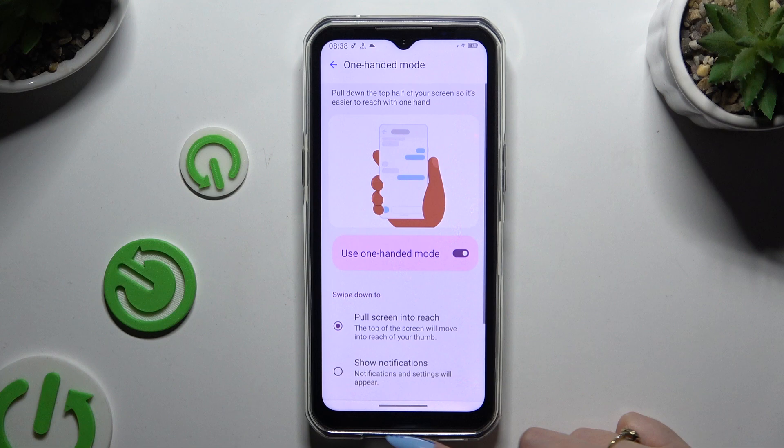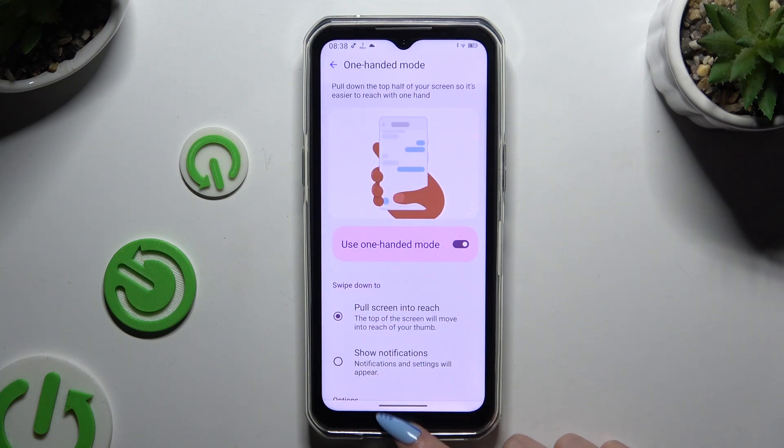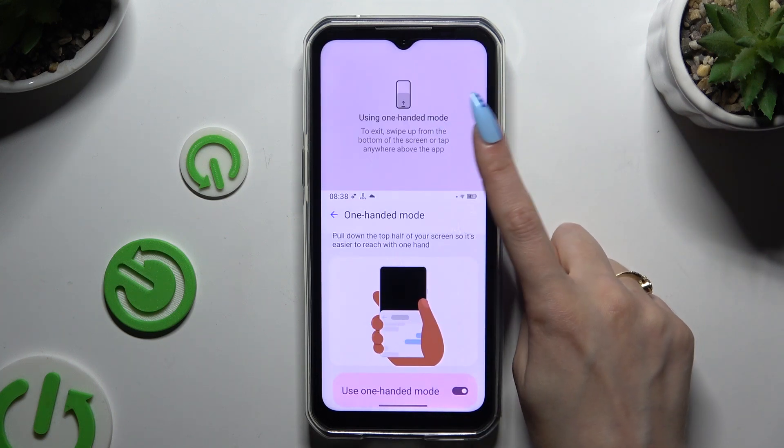So when I swipe down, I can see that one-handed mode is on. To go back, you can swipe up or click on the area at the top.